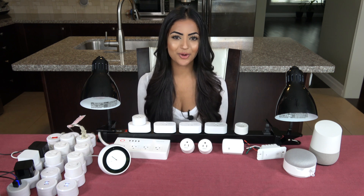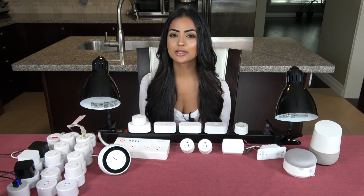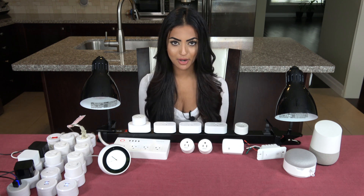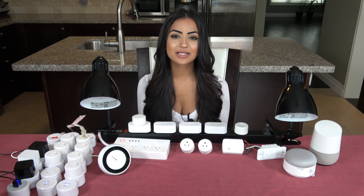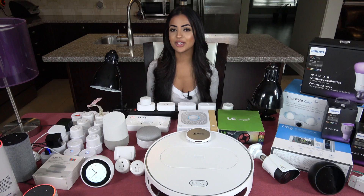Hi, my name is Anika and welcome to the Home Automation X channel. We get a lot of questions about whether you can use one app to control your whole smart home. Today I'm going to be discussing the Smart Life app and how it can control your smart home.